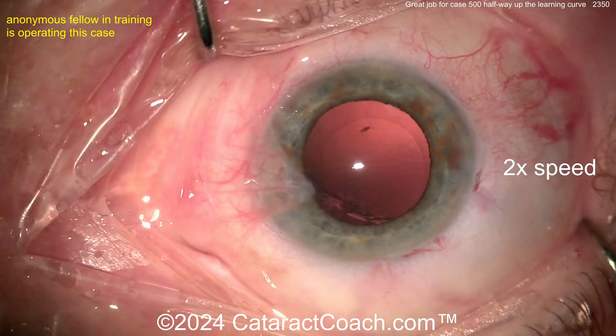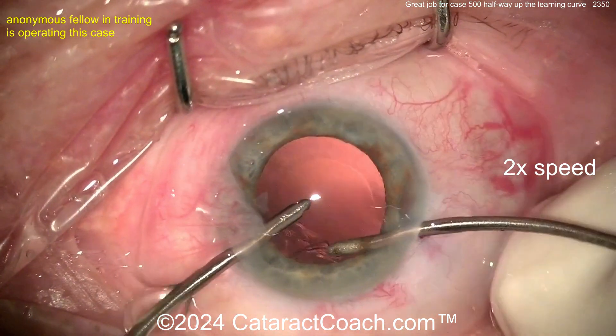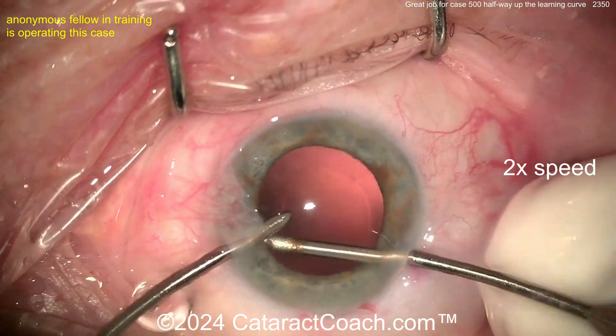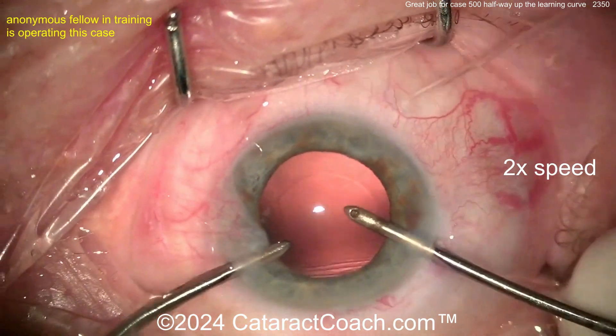Taking your time here getting that cortex out. Once that's done — oh, still a little bit left there. You can go through the main incision if you want; you can also put the eye well in first if you'd like, and then help loosen it up by rotating the lens. But there you go — all the cortex is removed. Looks clean, nice and easy.